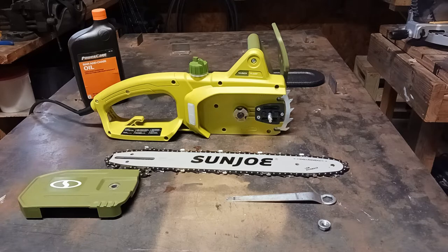This unit is ideal for trimming and pruning. It weighs 7.7 pounds. It has an automatic oiler. It comes with a two-year warranty. Please note that Amazon does state that in order to activate the warranty, you must go through the manufacturer's website or contact the manufacturer directly.